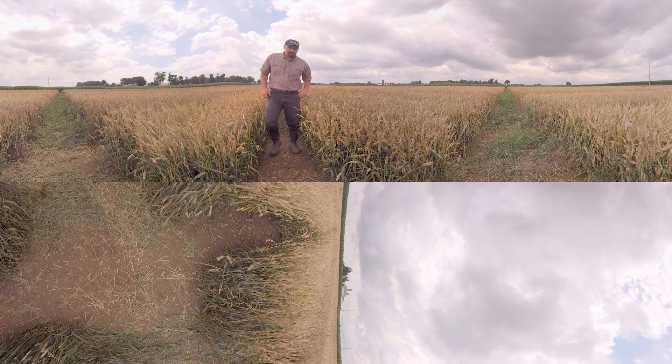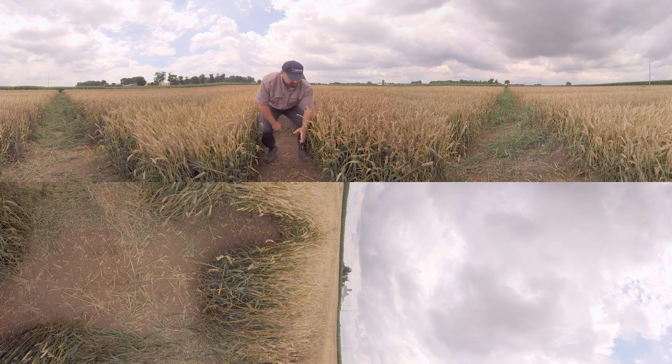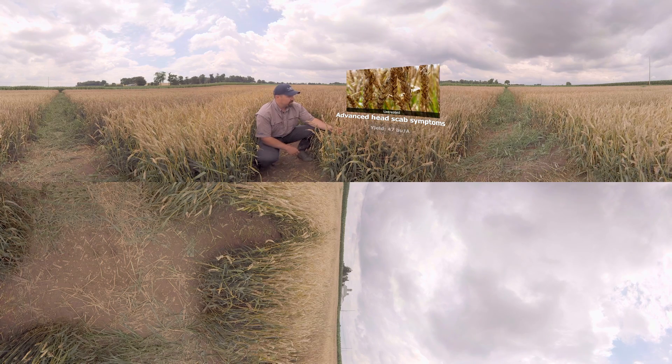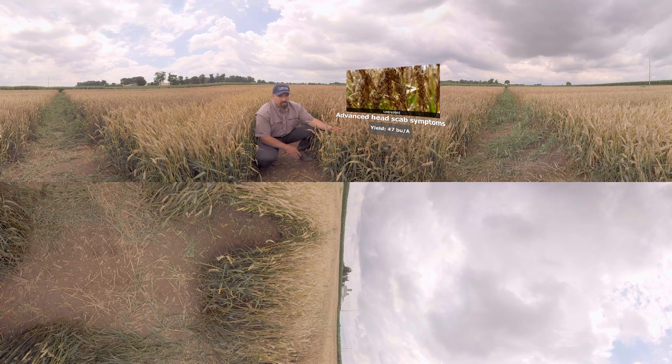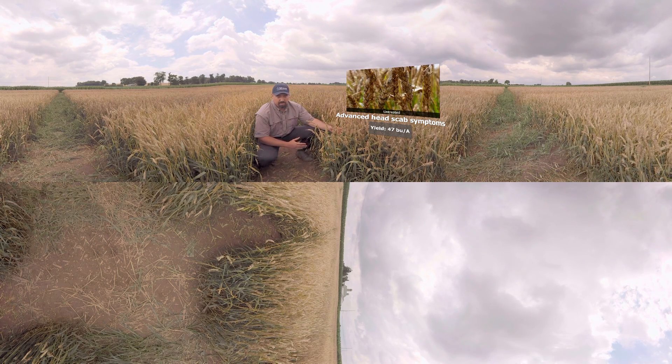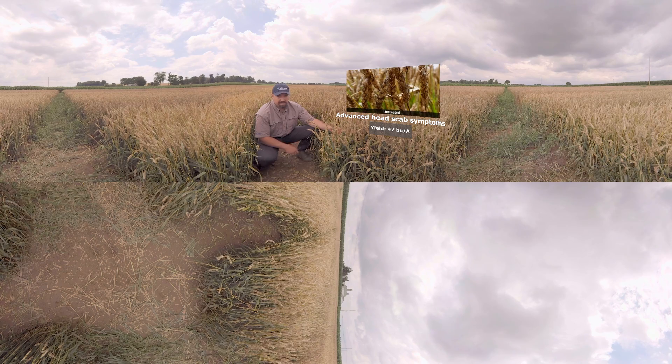Let's take a look first at our untreated check. You can see very good disease pressure in here. We've had a lot of warm wet weather this spring through flowering, and as a result we've got a lot of disease. The concern with Fusarium is reduction in yield, but also of course toxin production.